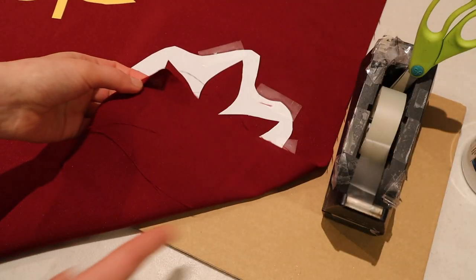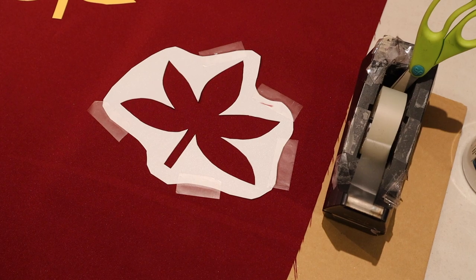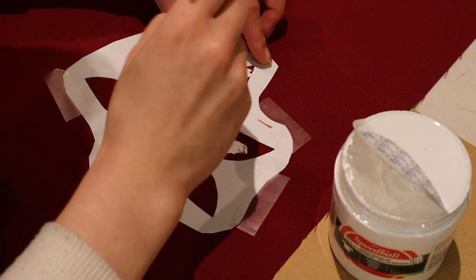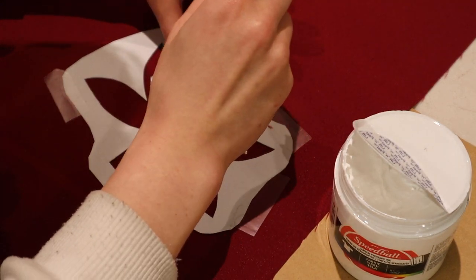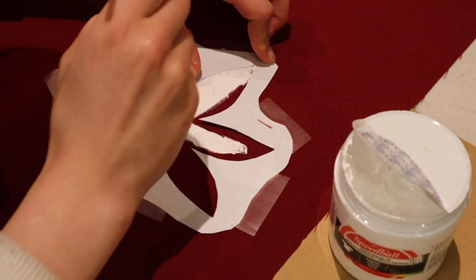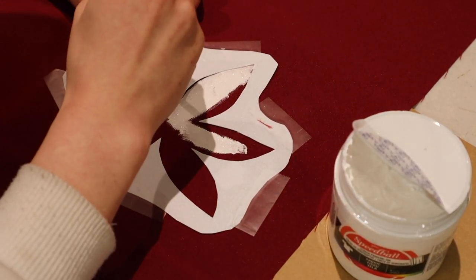When painting, make sure to have a piece of paper or cardboard underneath your fabric to protect your table. The paint brushes I'm using are just cheap dollar store versions. Go ahead and paint, being careful at certain points and corners that you don't want the paint to go underneath the stencil.